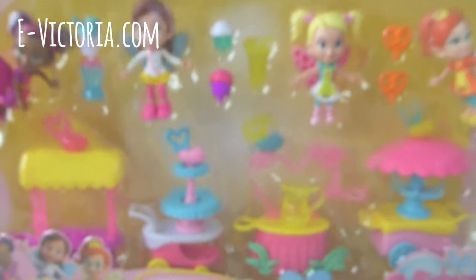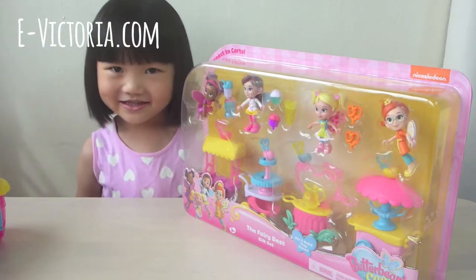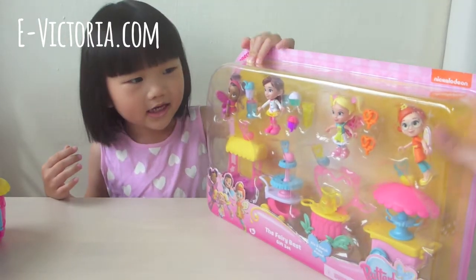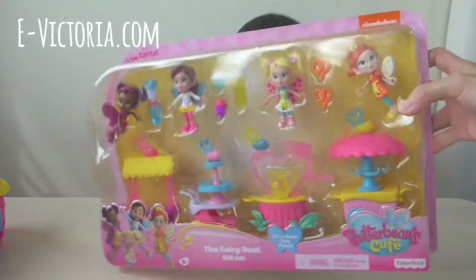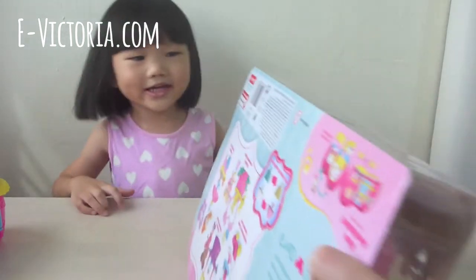I'm so happy I can box this! Hi guys! Now we are going to open Butterbean's cool pet! This is big, guys!